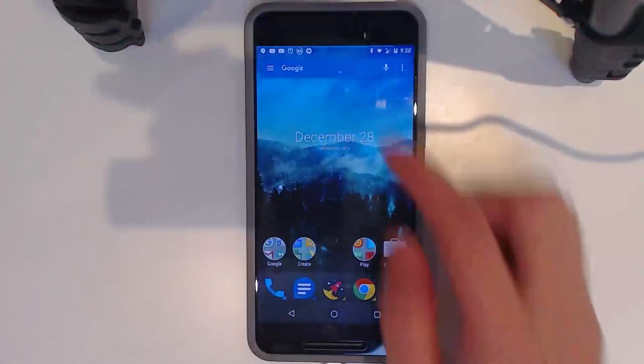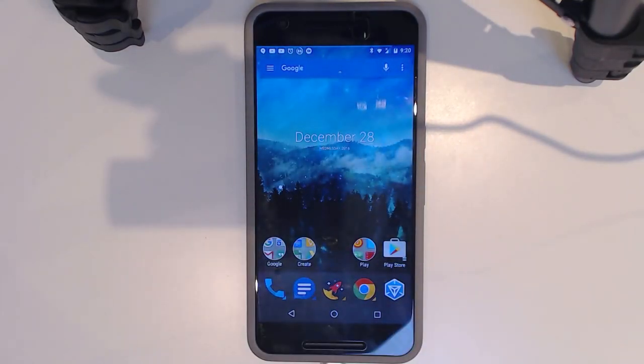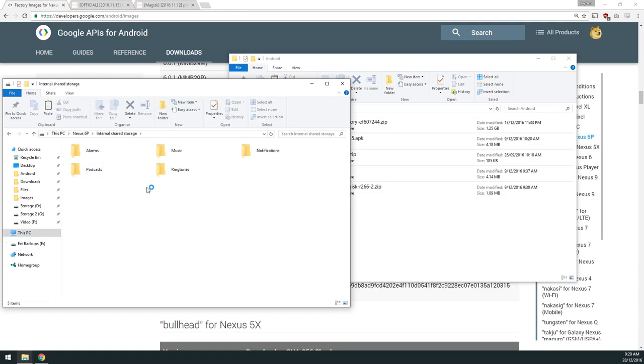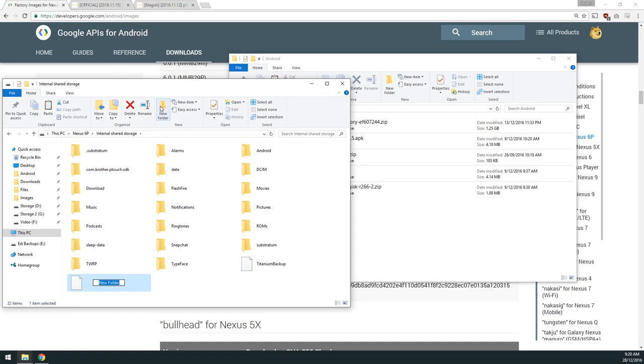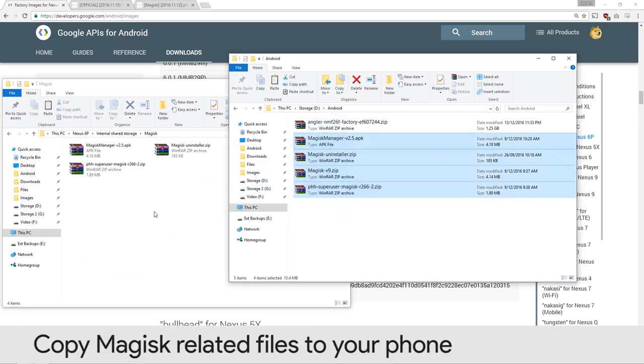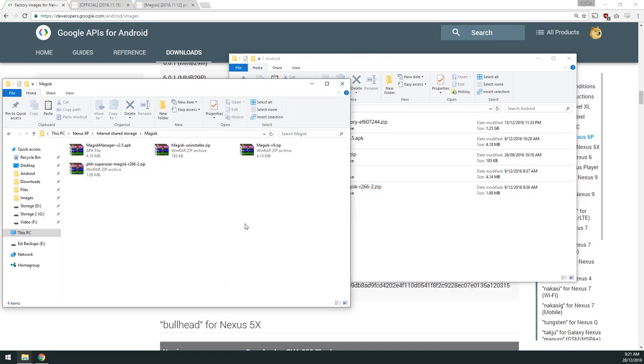With the device plugged in, go to USB settings and switch from 'USB charging' to 'transferring files.' On the computer, I'll make a new folder called 'magisk' — completely optional — and copy the four files there. Those are: the Magisk Manager APK, the Magisk uninstaller, Magisk itself, and PHH Superuser for Magisk.